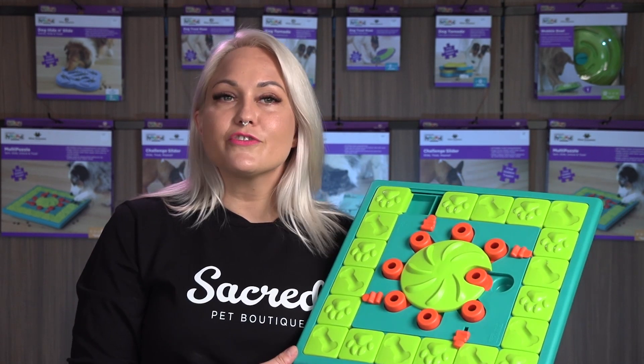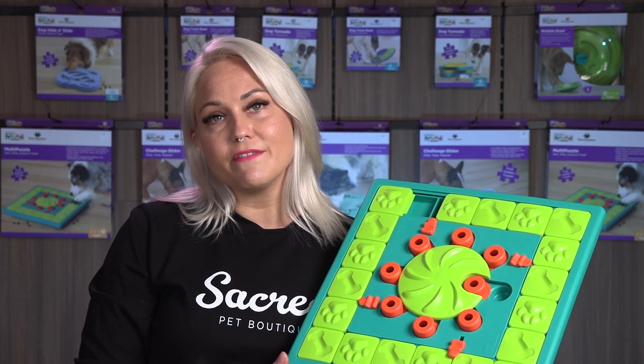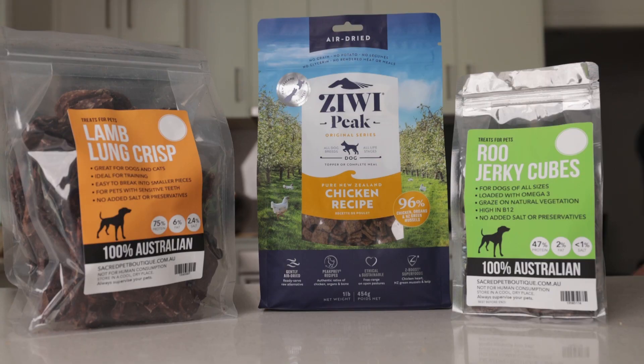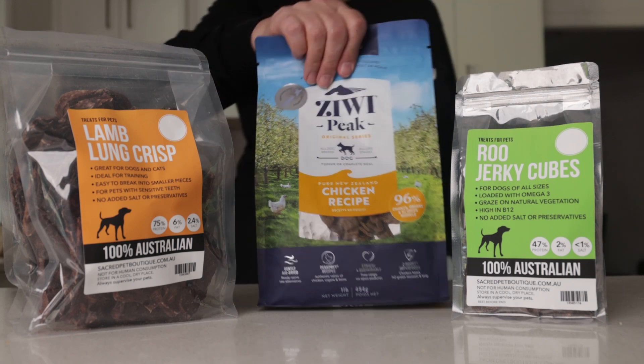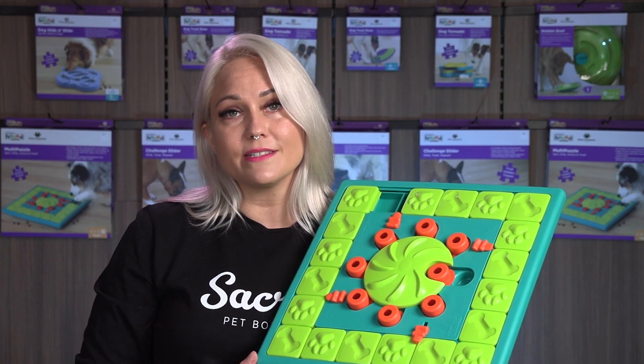We recommend using a treat other than your dog's regular food. This makes playing with the enrichment toys special and increases the level of engagement. Today we are using a combination of lamb lung crisp, Ziwi pig, and kangaroo jerky cubes — all available from our online store.